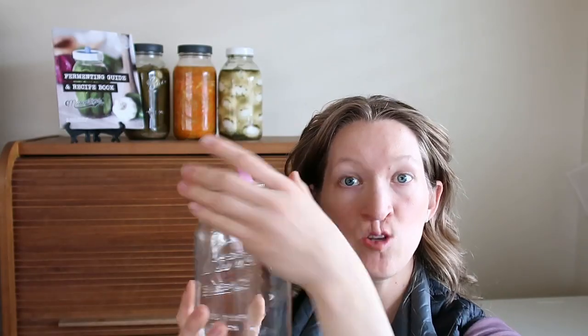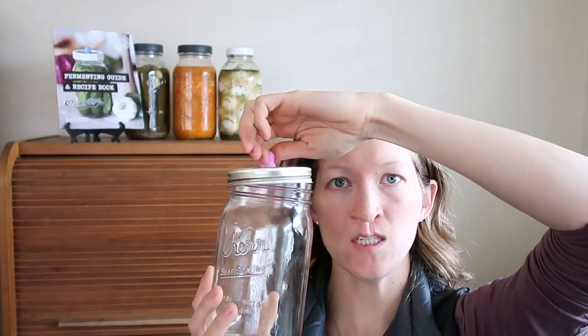Sometimes if you have floaties it may not ruin your ferment — you just don't know, because every ferment is so different. Sometimes I've had floaties and it's been fine; sometimes there's nothing on top, totally clean, and it didn't work out so great. So it just depends — every ferment is different.